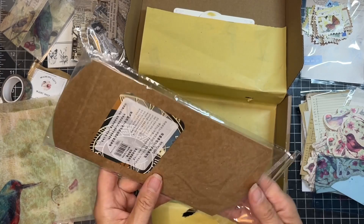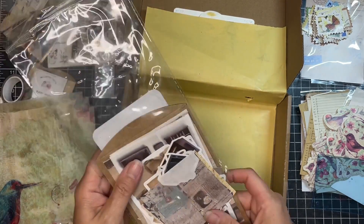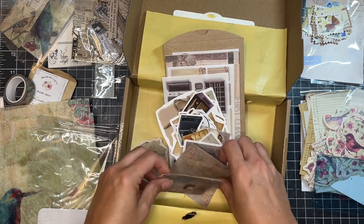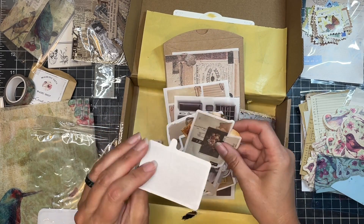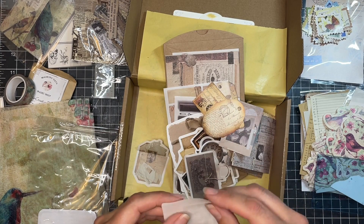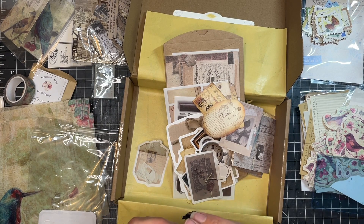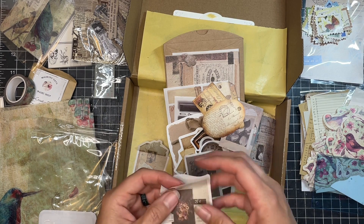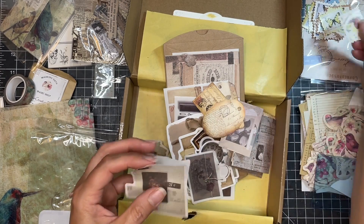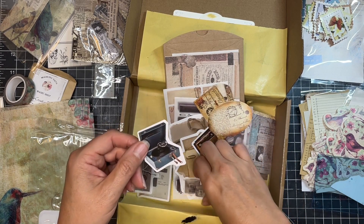And then our last little package — it says MO card. Let's pull it out and see. This one is folded over, but it looks like there's a bunch of stickers here. Some of these feel like transparent stickers. Let me try to get one apart. Yeah, very, very light — these are transparent. But then there's a bunch that aren't transparent, more opaque. Those are fun too.